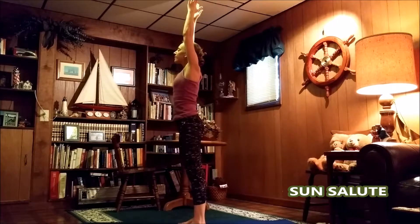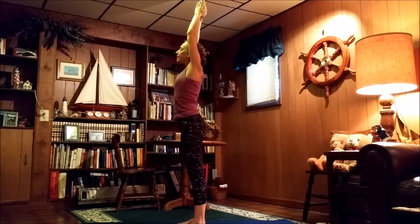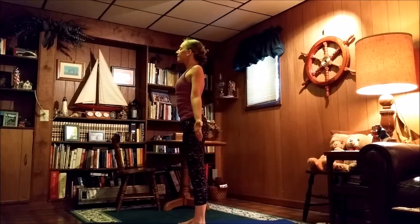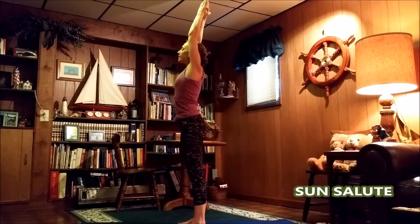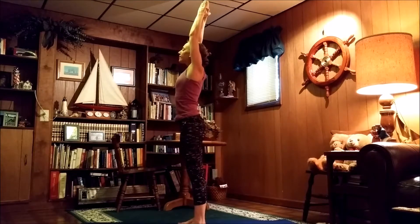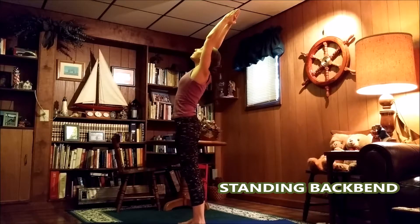Bringing the hands out and up overhead for the sun salute. Open up the arms one more time, back down to mountain pose. Stretch out those fingers and arms, bring the shoulder blades together and open up the chest. Bring the hands back up to our sun salute, palms together, hands up overhead. Then we'll lean back for that standing back bend — bring the hands back as far as you can and gaze up to the sky.